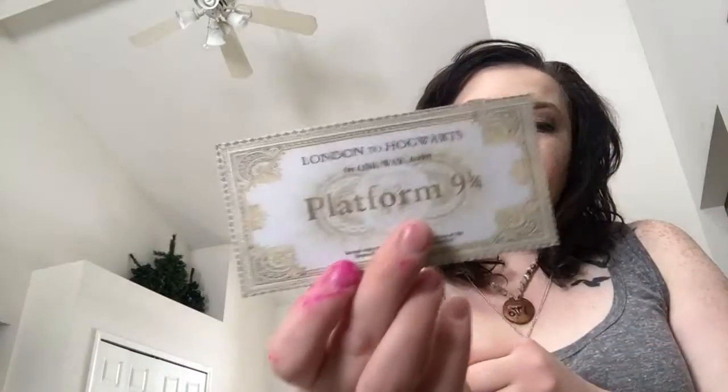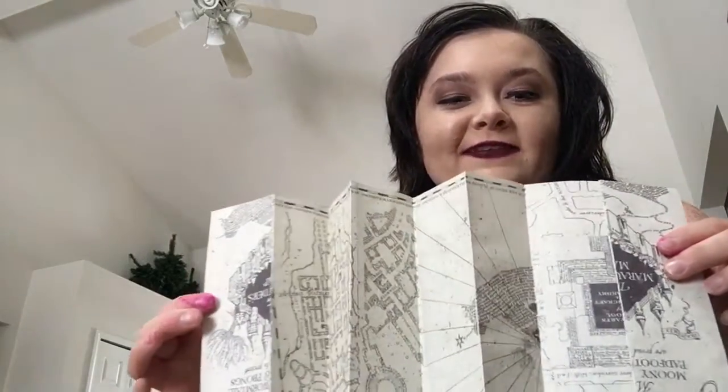I got a Platform Nine and Three Quarters ticket stuck to the bubble wrap, and a freaking Marauder's Map! Look at this - look at the details, the amount of effort. Oh, I was holding it upside down. The amount of effort this guy had to go through to make all of this stuff is fantastic. I honestly could not do it.